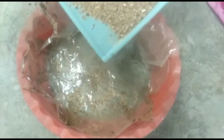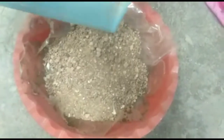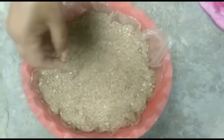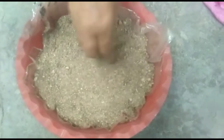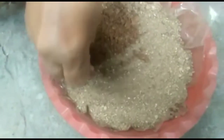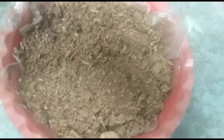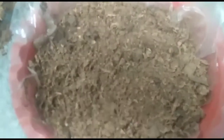First, take some gravel and spread it equally as the first layer. Then the second item is coco pit - coco pit is very helpful for plant growth. Add the coco pit as the second layer. After the second layer of coco pit, the third layer comes next.